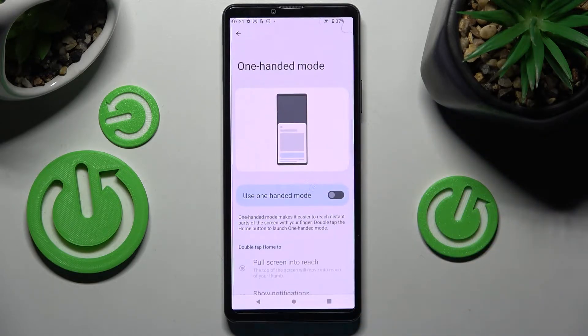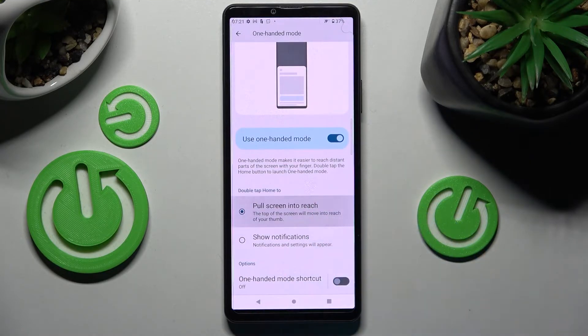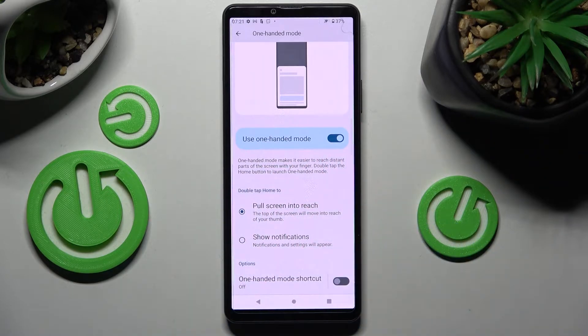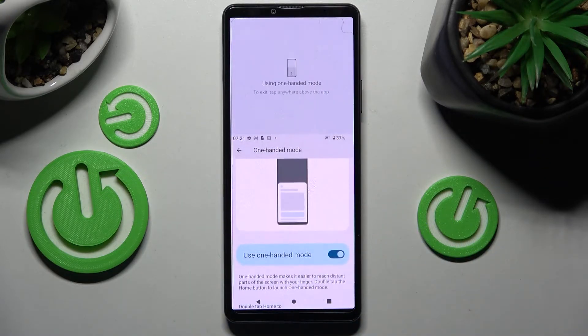Then tap on the switch next to 'Use one-handed mode' to activate it and click on 'Pull screen into reach'. Then you need to follow all of those instructions. So basically double-tap the home button. As you can see, one-handed mode is now on.